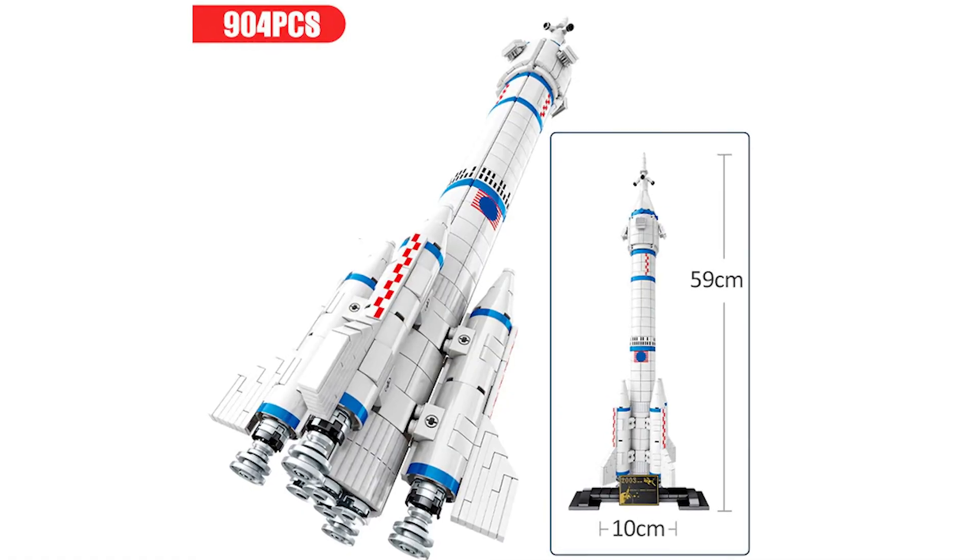I ordered a Long March 2F model. I just received it a couple of days ago and I have no idea what to expect, so I thought it'd be interesting to build it with you guys, share my thoughts, and see if it deserves a spot on your shelf. This is not a sponsored video — I bought this with my own money. Let's get started.